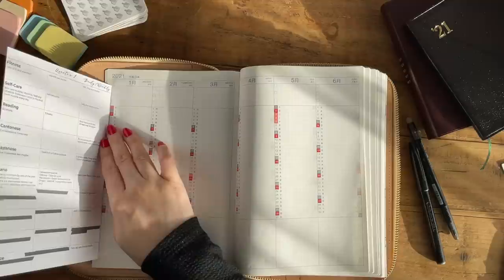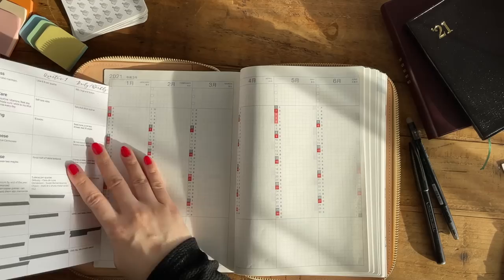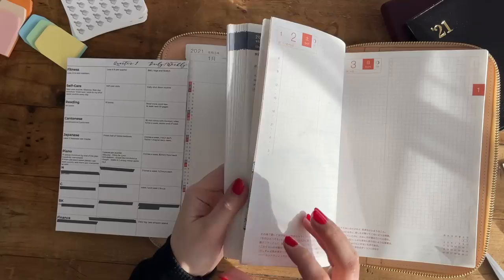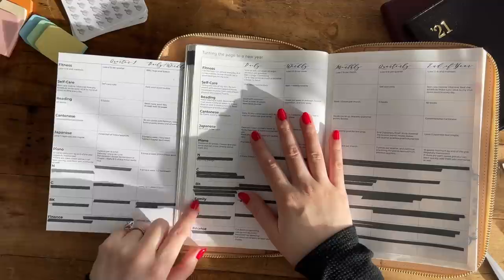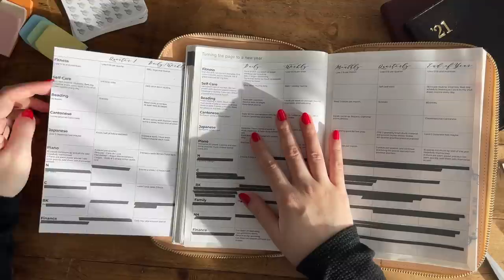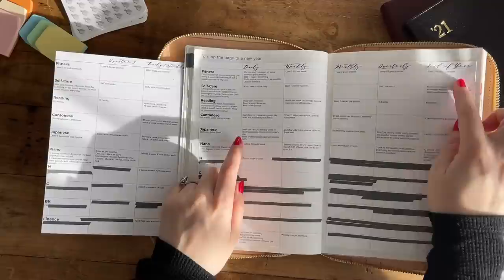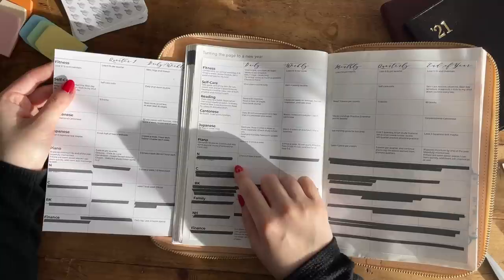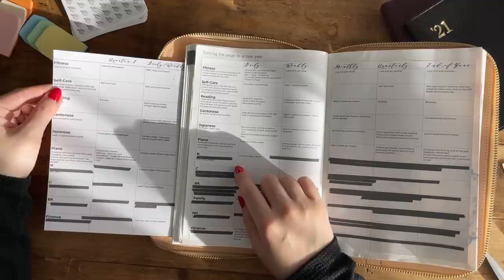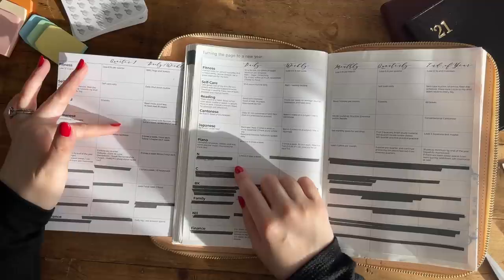The quarterly goal sheet has the first quarter goal and also the daily or weekly tasks for each category — the same categories shown in the overall personal goals matrix. On the left-hand side, underneath each category, I wrote out the end-of-year goals, strictly copied from the overall goals matrix. For the first quarter goal, I made it more specific — for example, if I said I was going to learn three pieces for piano that quarter, I wrote out specifically which pieces I was going to learn.